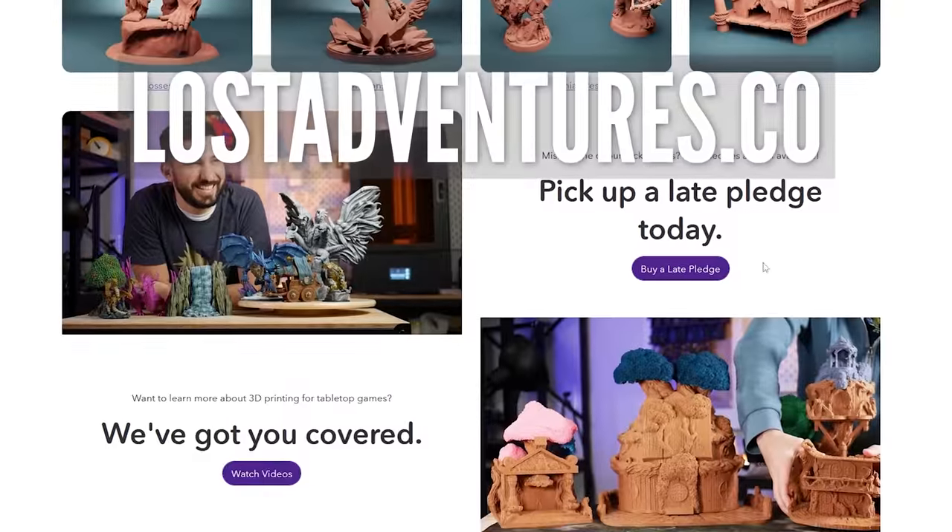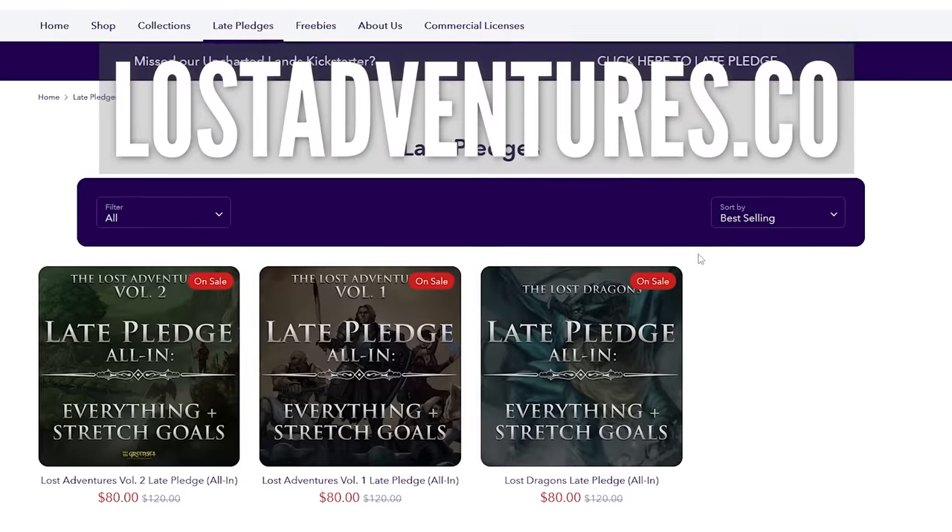If you want to support the channel, the best way to do so is to pick up our great pledge on our website, lostadventures.co. Thanks again for watching — until next time, happy printing and happy gaming.